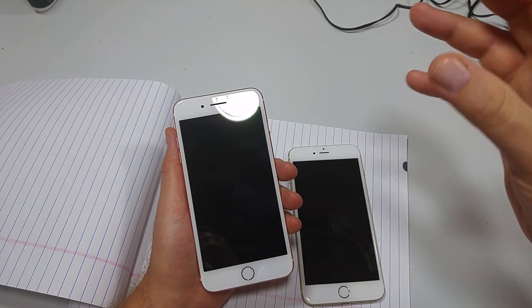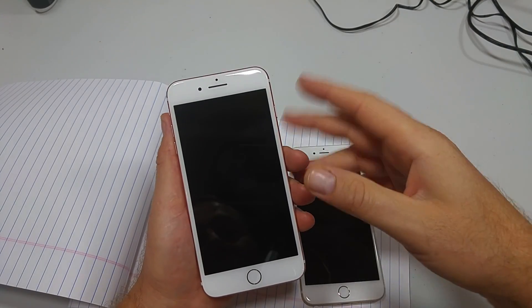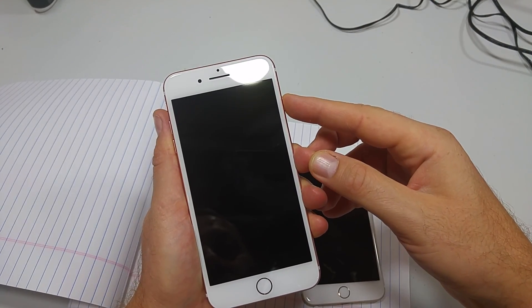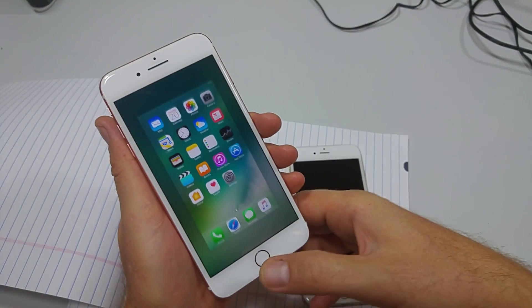This will work on all the iPhones with the fingerprint scanner — so the 6, 6S, SE, and 5S. Previously, if you would tap on the power key and just touch the home key, it would unlock that way without having to click it.